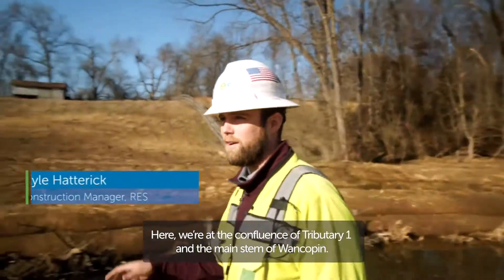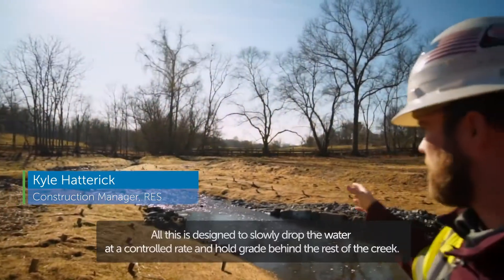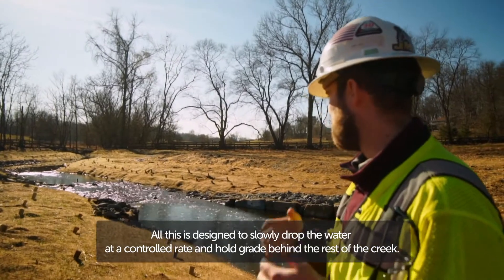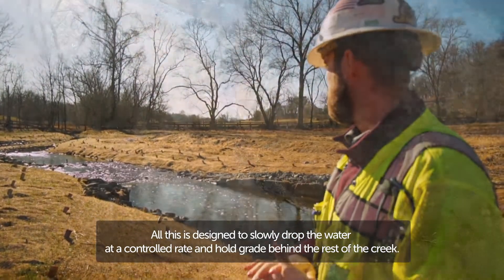Here, we're at the confluence of tributary 1 and the main stem of Wonkapen. All of this is designed to slowly drop the water at a controlled rate and hold grade behind the rest of the creek.